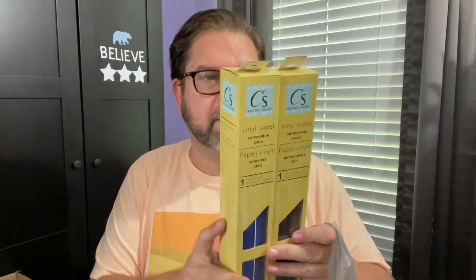The other thing I grabbed were some small canvases because I needed them for a project I'm working on for an upcoming DIY. And they had the Cricut vinyl — or the bootleg Cricut vinyl — at my store. I want to play around with it and see if it's any good or not, so I grabbed a black and a blue.